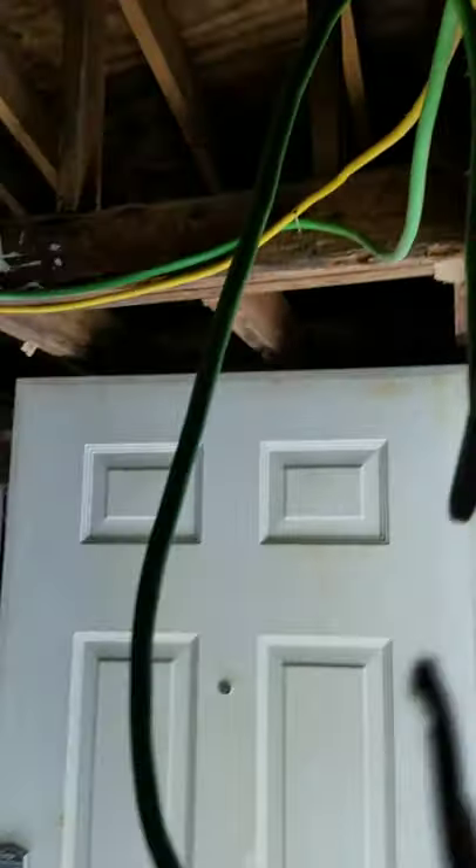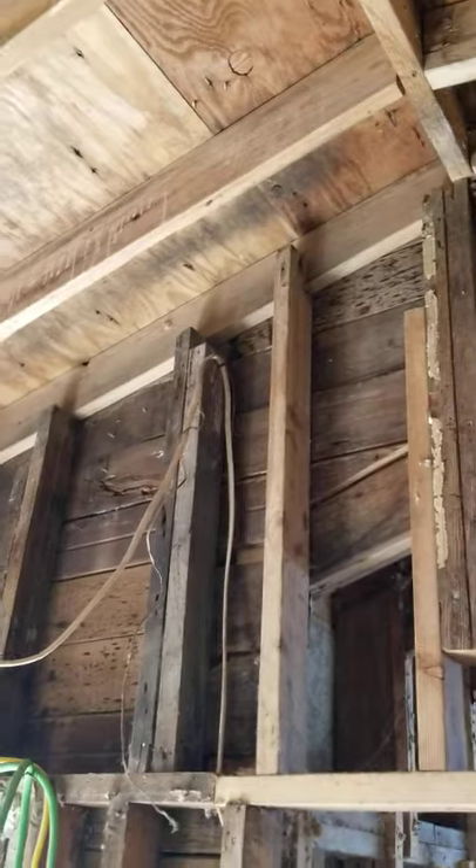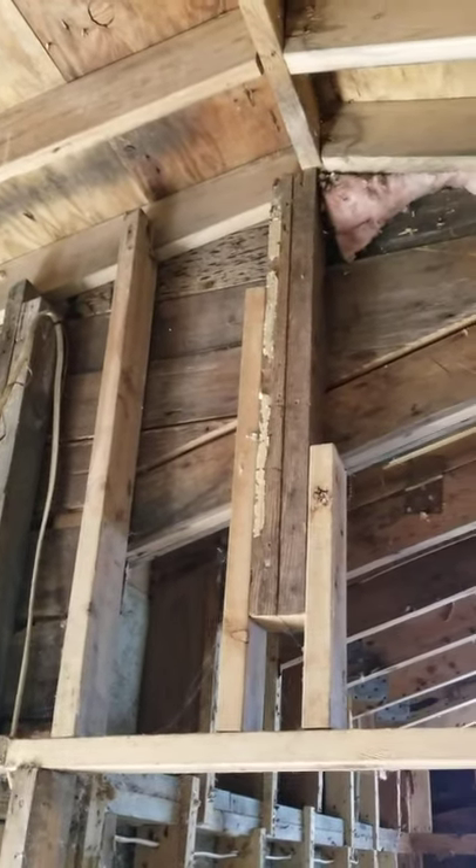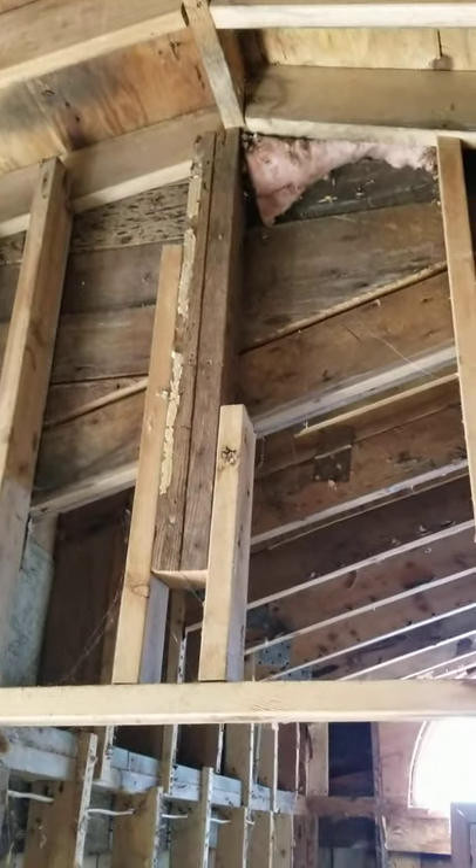We're gonna have to do some work in this corner. This corner's got to be reworked — right now there's nothing holding it. It's all scabbed together. You see it's notched around that rafter — that's how they're holding up the gable end of the house. What's holding that up? The ridge beam?